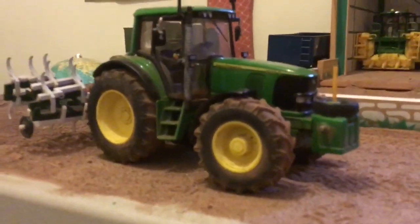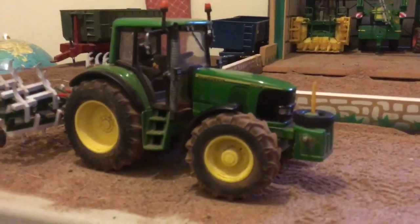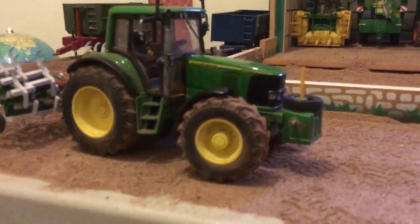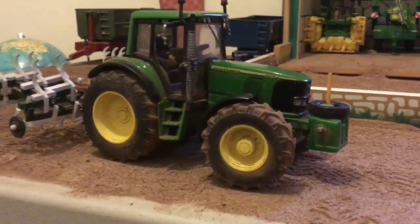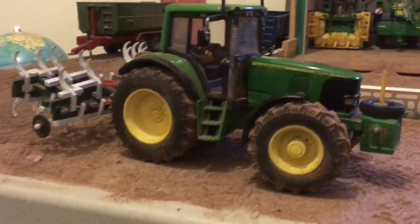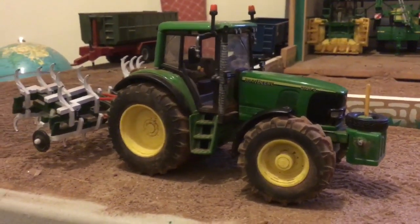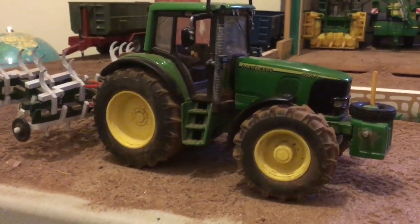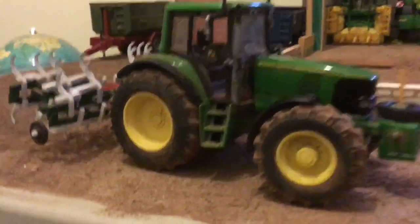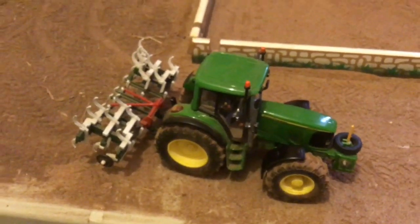Moving along, we've got the 6920 on the tine cultivator. She's going out to do a bit of contracting as well, just to help out one of our neighbors. He's got a field he didn't manage to do last winter as it got really wet, so the 6920's going out to help him cultivate that field.